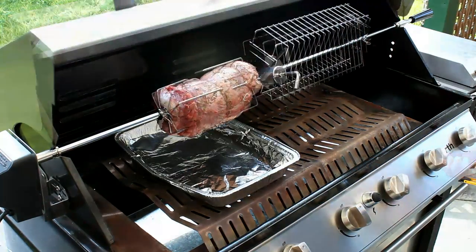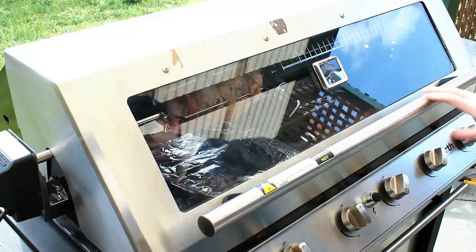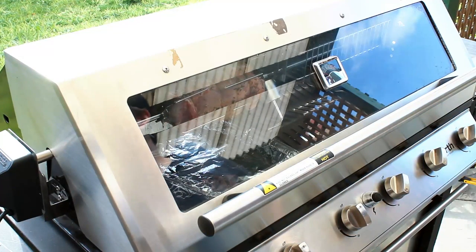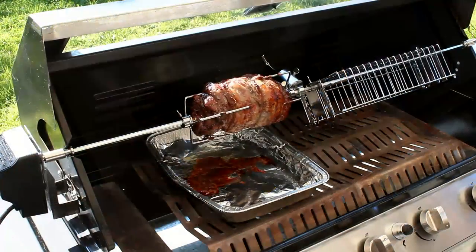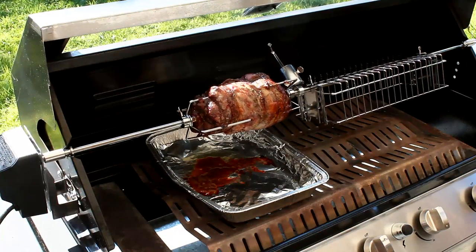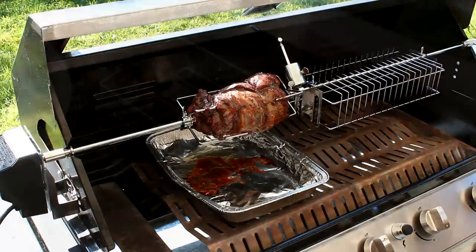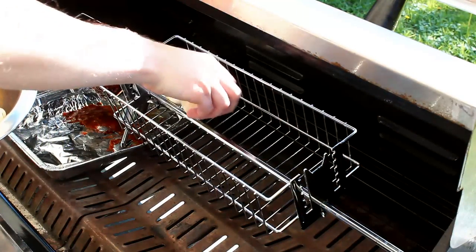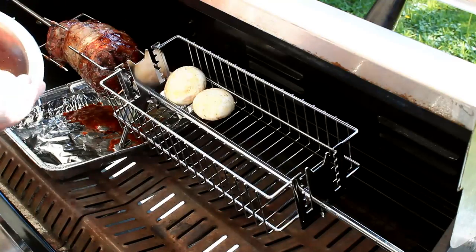Simply turn it on and fire up your barbecue. I've got a drip tray in here and I'm only going to use the burners on either side of the drip tray — indirect cooking with the lid down. Watch your temperatures here; you want to roast at about 200 degrees Celsius. Then once it's got about half an hour or so to go, just put those vegetables into the basket.